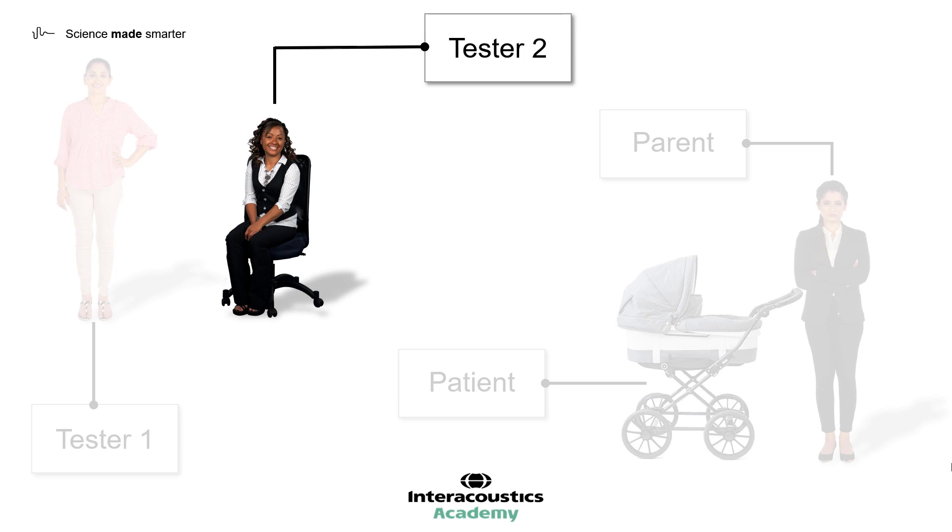Remember, many children of this age are nervous of strangers and may well have an aversion to medical or clinical settings. I highly recommend that Tester 2 is not dressed in a white laboratory coat, as this can be frightening to some children. Ideally, civilian clothes should be worn, although it may not be possible to avoid uniform regulations. Tester 2 should also be careful not to be the source of any distraction — for instance, noisy jewellery and overpowering perfume should be avoided.